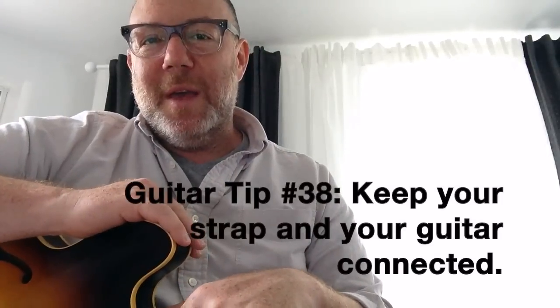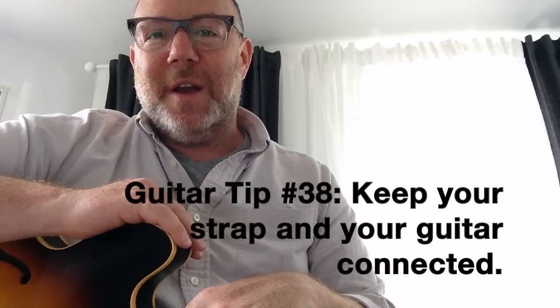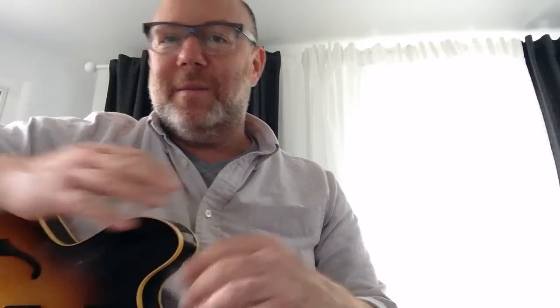So that's it. Keep your strap and your guitar connected. And then connect it all to yourself, and to the music, and to life. That's the guitar tip this week. Please subscribe — hit that red button down below — and you'll be all tipped up week after week after week. I'm Adam Levy for Guitar Tips. Stay tuned, and take good care.